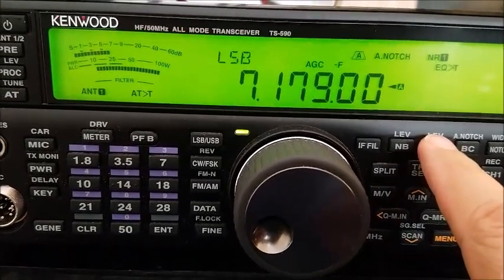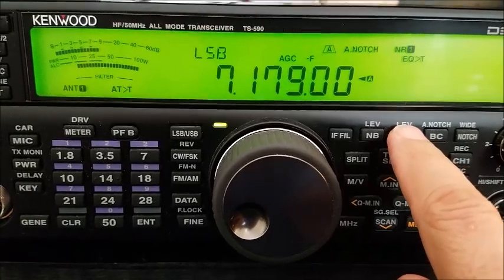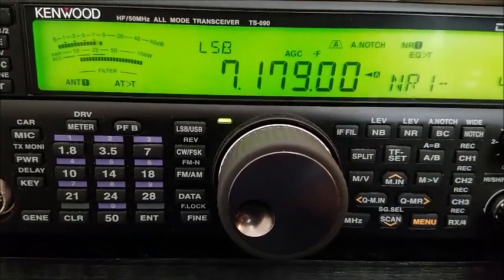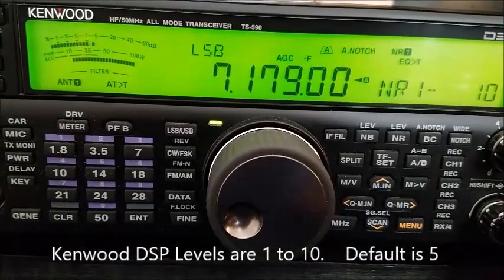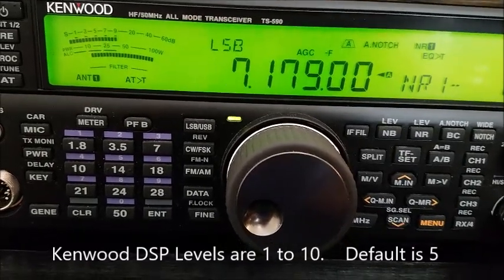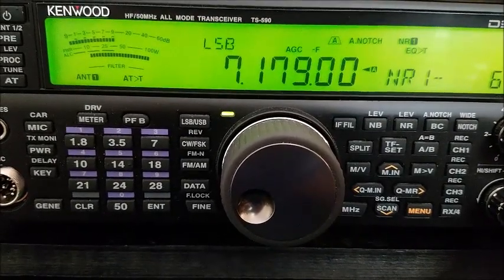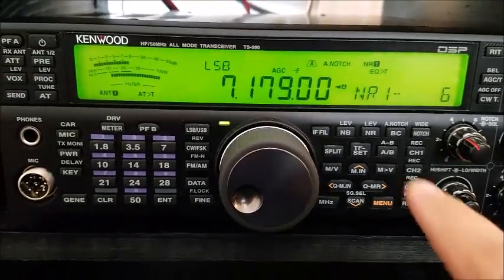Now we can adjust the noise reduction level here on the Kenwood as well. When he comes back we'll set that here. We increase the noise reduction to maximum — it starts to clip. That's interesting. A place like that, maybe bumbling everything together would work pretty well.